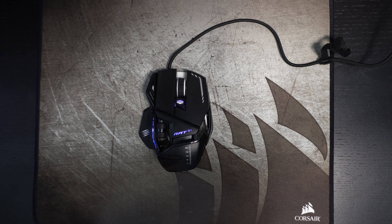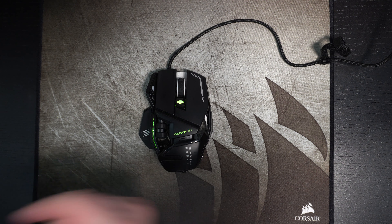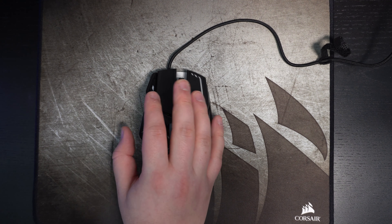Hi everybody, this is Catherine, your favorite French Canadian. Today I'm gonna do a small review on the new Madcat RRT 6 Plus mouse. It's a really cool mouse, it's unique — I will show you what the features are.